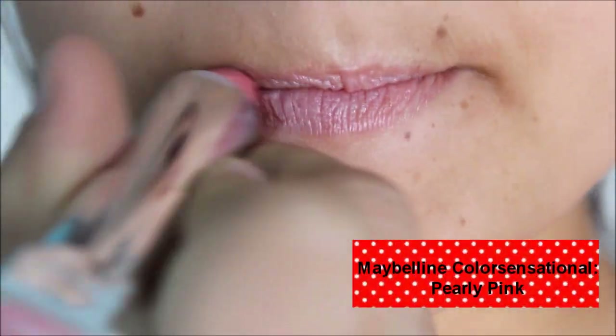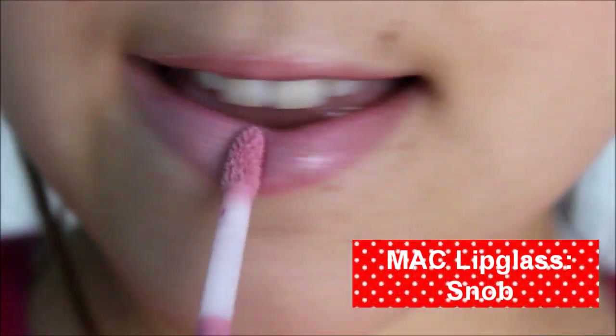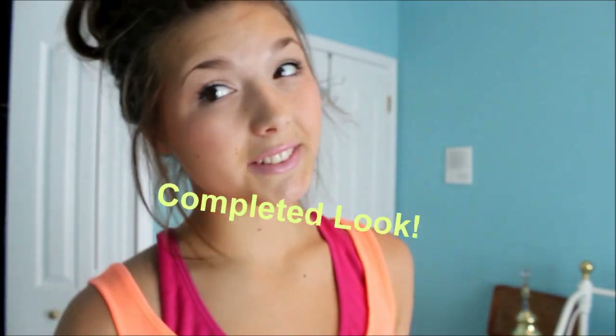And now I'm going to be using a Maybelline lipstick and just putting it all over my lips — it's just a very light pink color. And then I'm going to put a matte lip gloss over it just to give it a little bit more color. And that's the final look.